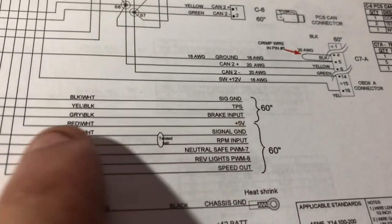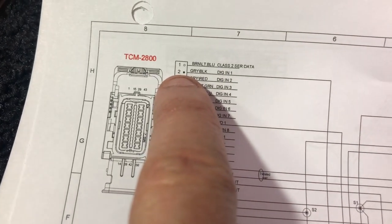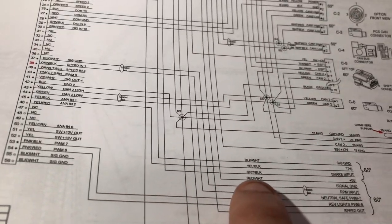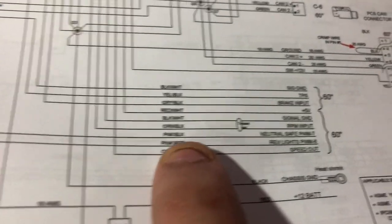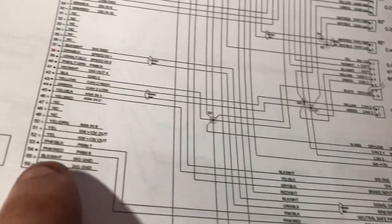For the brake input — the gray and black one — yeah, brake switch gray and black. You could trace the wire back and it needs to go into pin 2, gray and black. Then the pink and black, which is for neutral safety — it wants to go into pin 53.